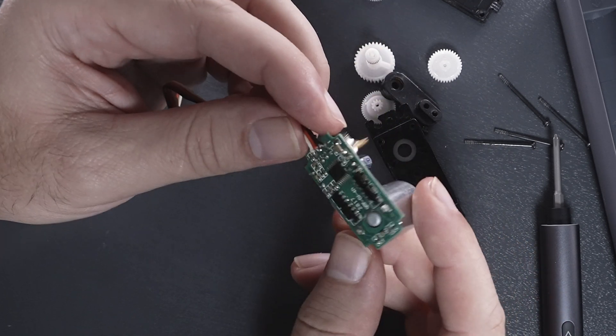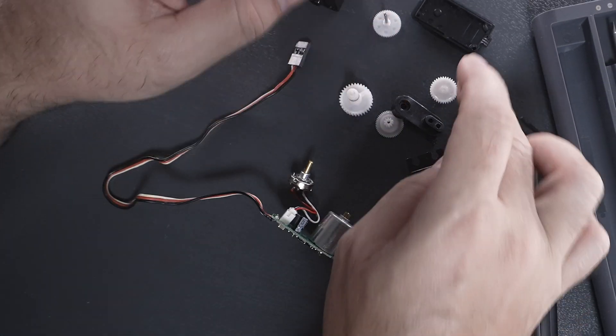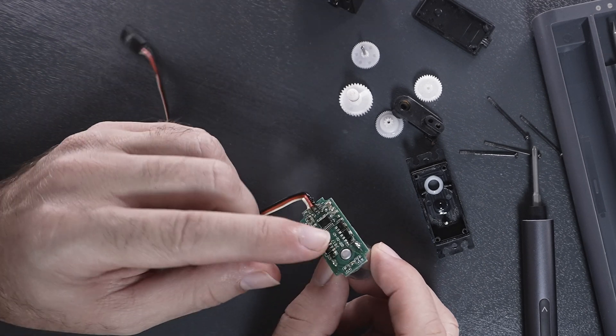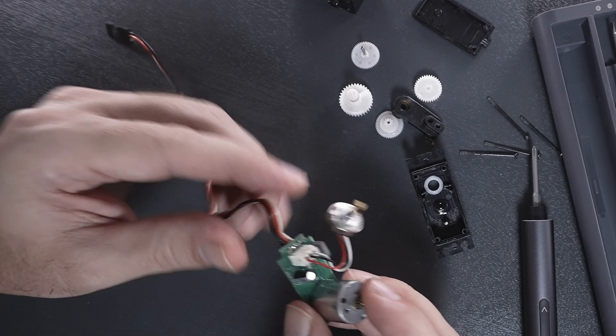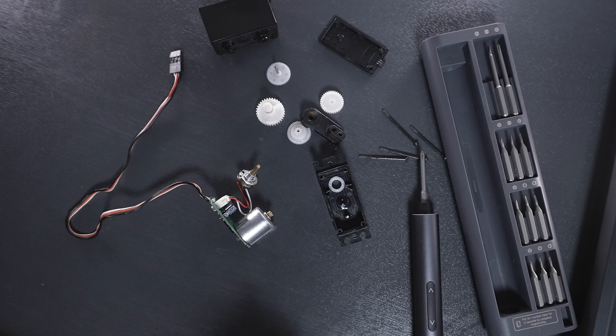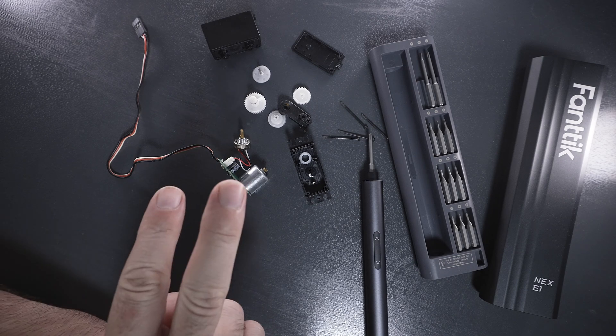Pretty clever little servo motor, and quite interesting how it's all put together. Most of them look pretty much like this — some might have boards that are smaller with the motor separate, but pretty much this is how they all are. Hopefully that was interesting and maybe helpful if you need to take yours apart for repairs or just to take a look. Thanks for watching. Subscribe for more teardowns, and I'll catch you in the next one. Peace.